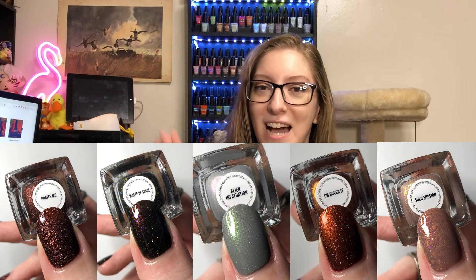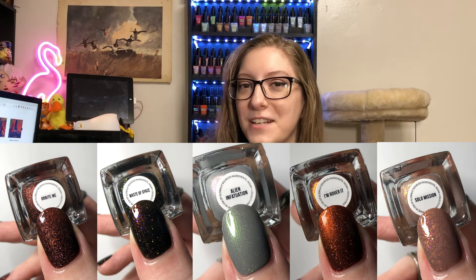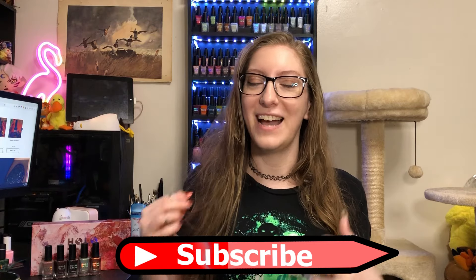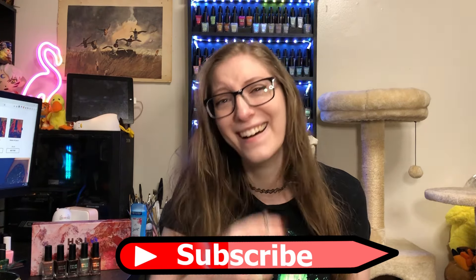Solo Mission never left fifth place for me because I share a similar skin tone with Christine, so I could kind of guess how things would look, and I was like, that looks gross on you, it's going to look gross on me. But I feel like it's going to make such a good background polish for Halloween. If you enjoyed my video and think you'd enjoy more swatch footage, duping content, or just talking about nail polish in general, please consider hitting that subscribe button — I am so close to a thousand subscribers! What were your top picks from this collection? Did you pick it up, or are you passing on it? I feel like I could have waited for a sale for this collection, but it was fully worth it to get Or Bite Me, Waste of Space, and Alien Infatuation at this price point. But thank you so much for watching — I hope you enjoyed the video. Bye!